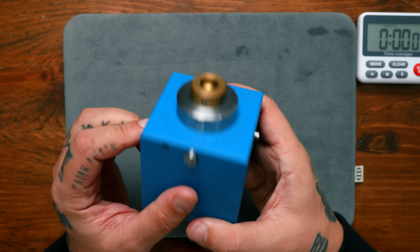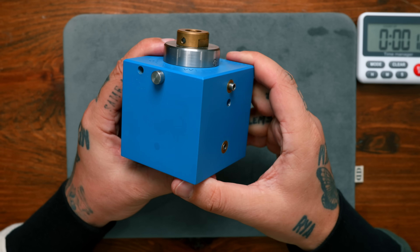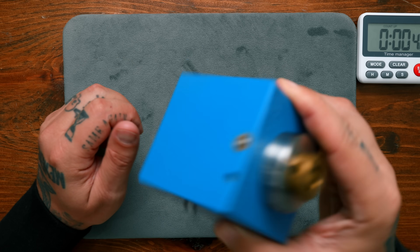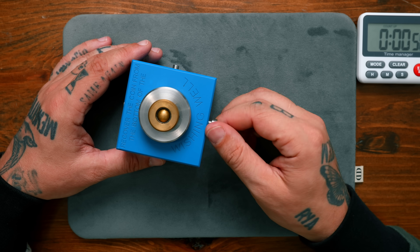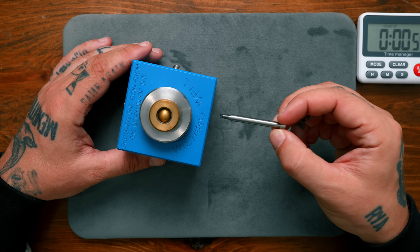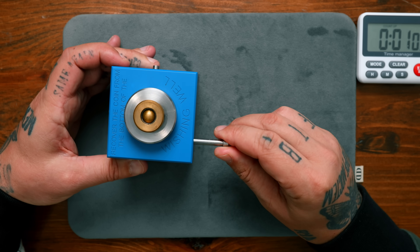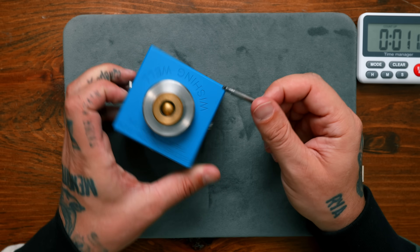Look how beautiful this is — a nice matte ceramic powder coat finish, with some brass, aluminum, and steel. This thing is just beautifully made. There doesn't seem to be anything on the inside that I can shake or move around. Oh — we have our first piece. So that came out of here. This is our first tool.